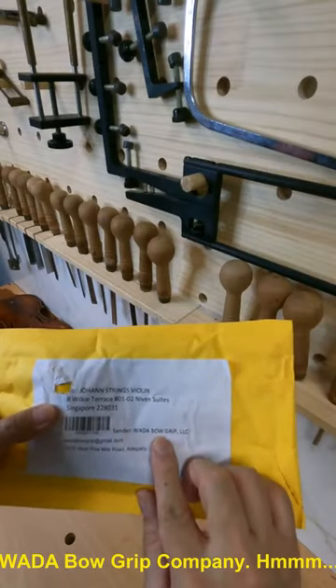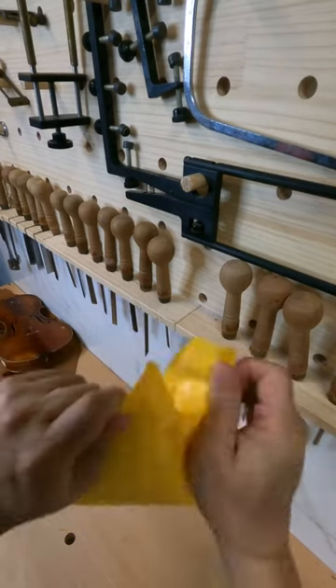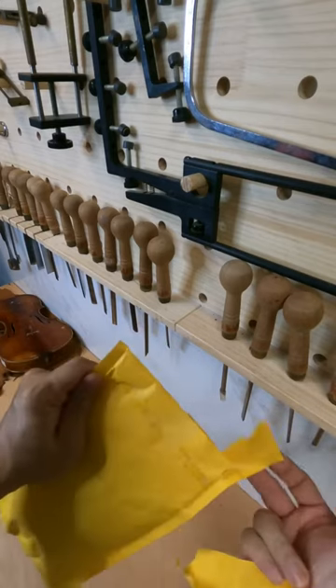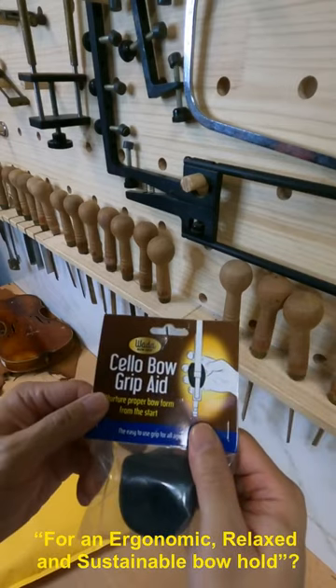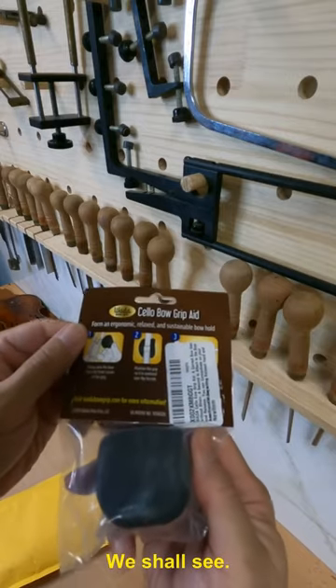Water Bull Grip Company — it's a product sample for an ergonomic, relaxed, and sustainable bow hold. We shall see.